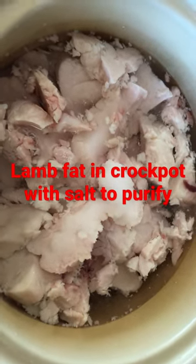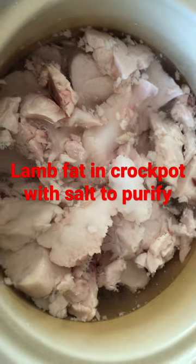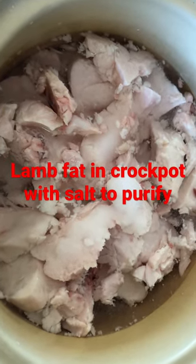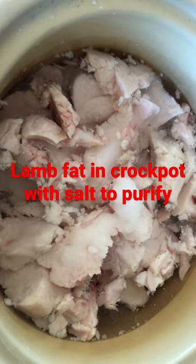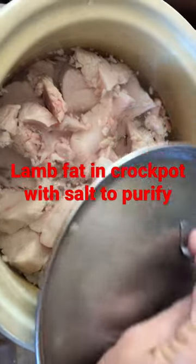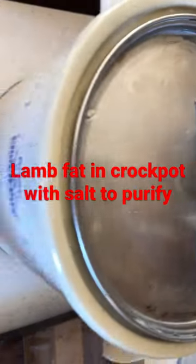I added the rest of the lamb fat in and another quart of water — just enough to cover it — and then I added a half a cup of salt, you can see that sitting on top. We're gonna let that cook for a little while. I'm gonna put the lid on, let it warm up, and then come back in and blend it in a little while.